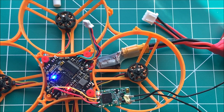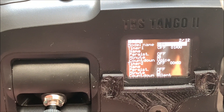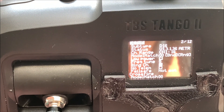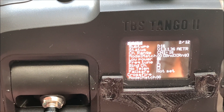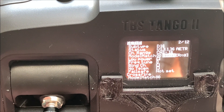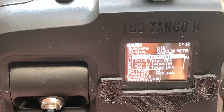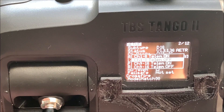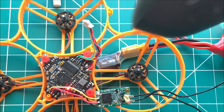Grab your transmitter of choice — we're using an OpenTX radio, the Tango 2. Go ahead and scroll down into the setup menu, make sure we have D16 mode selected, and click the bind button. The XM+ does not have telemetry, so we're going to select telemetry off.